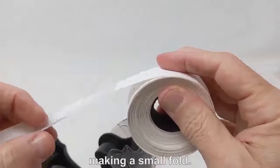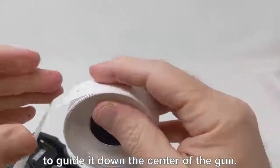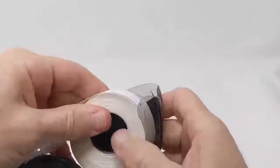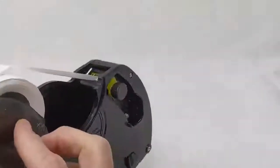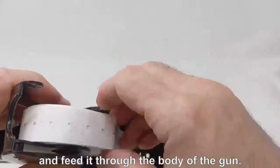As long as you feed the labels here, the gun will work flawlessly. To load the labels, pick up a roll of labels and pinch the end of the roll, making a small fold. This will make it easier to guide it down the center of the gun. Put the roll onto the spindle, then bring the end into the center and feed it through the body of the gun.